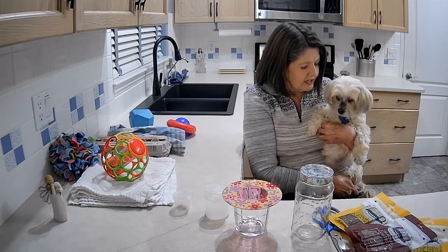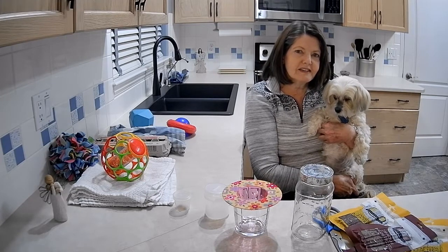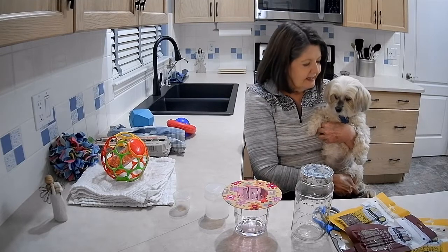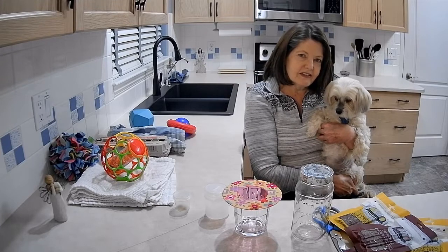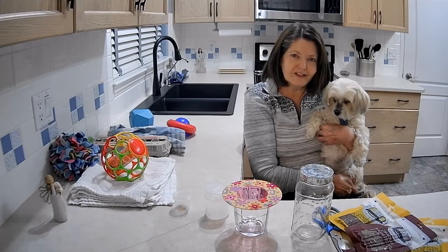She does enjoy these games, and so they are good for any dog because they involve sniffing and being rewarded with treats. Daphne likes them especially because sniffing is how she gets around, how she navigates the world, and taste is her very favourite sense.